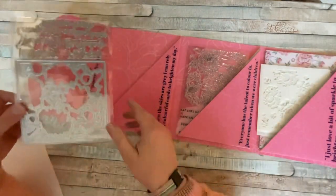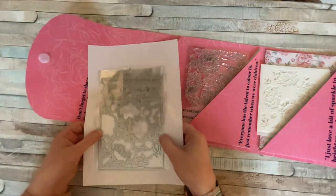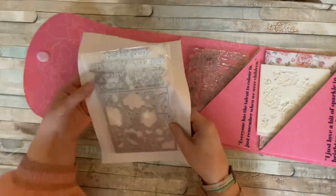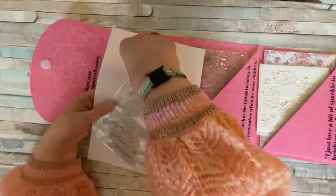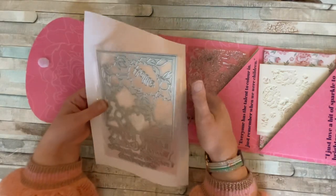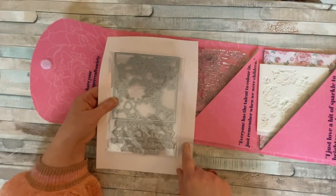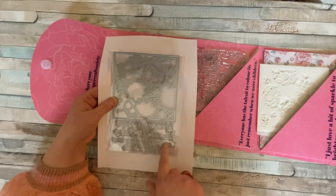We've got some dies here. Experience has taught me we're going to need some white paper, so I've grabbed a bit of white printer paper from my office. This looks like a panel die, and perhaps these are flowers that we cut out — not quite sure yet. We have got some sentiments to go along with that, and we've got the outlines as well, the background. This is wonderful.